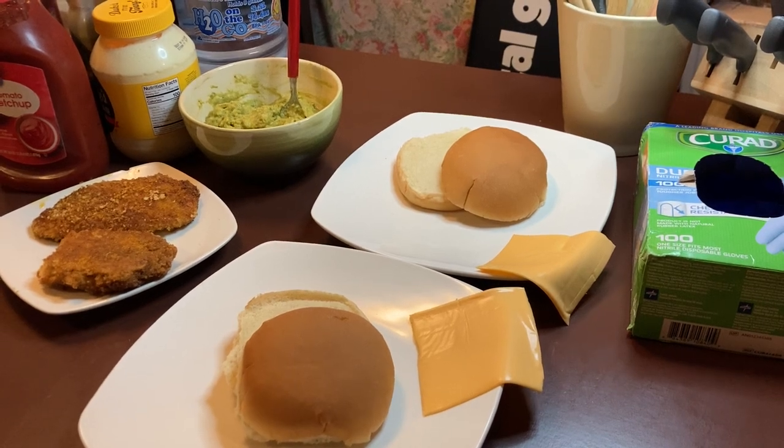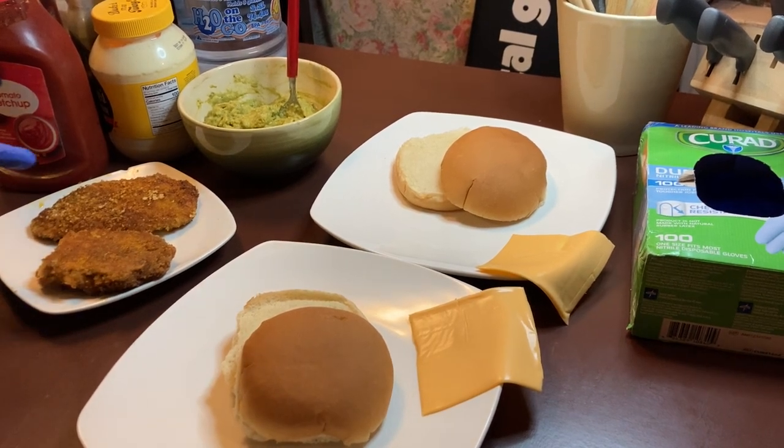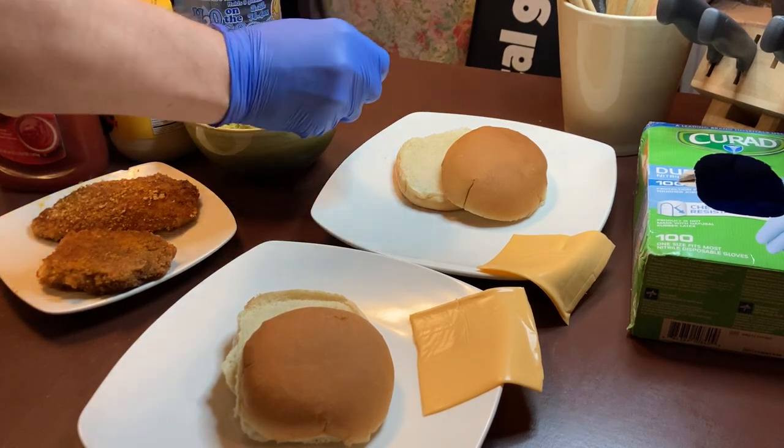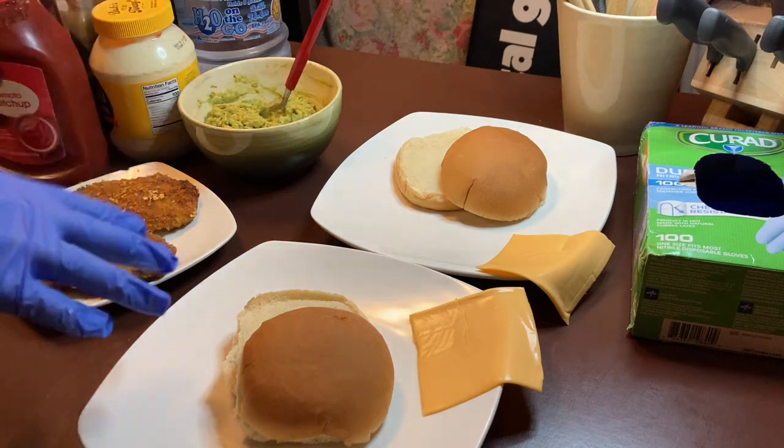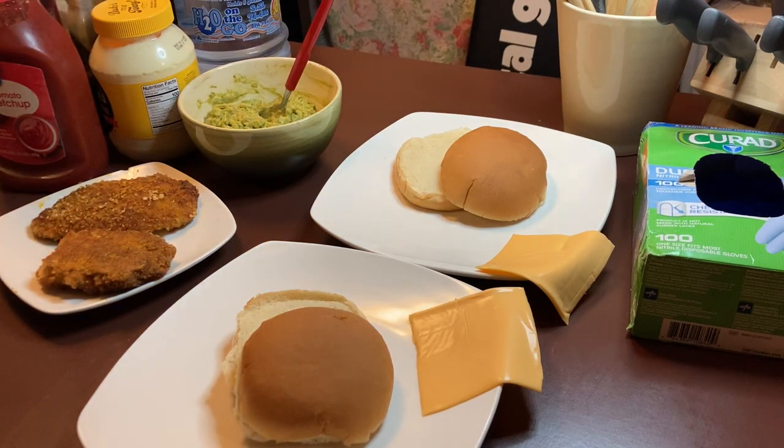Hi and welcome to Robert's Country Cooking. Tonight I have fried up some chicken and I'm going to be using my avocado that I made earlier to put on our chicken sandwiches. That is a very healthy way to use your avocado on chicken. I don't know if you've tried it, but give it a shot.